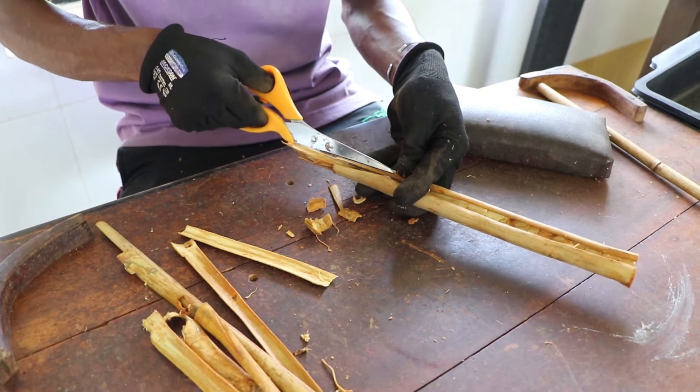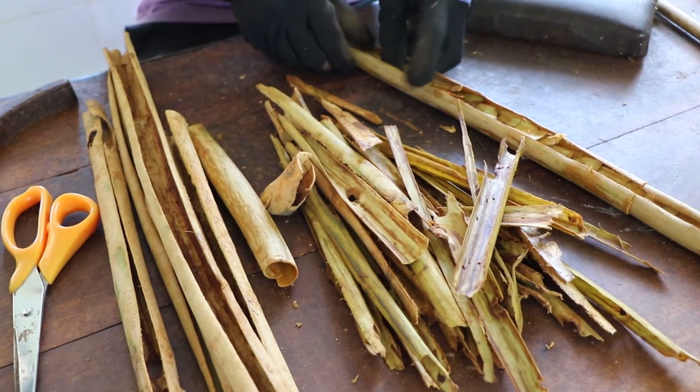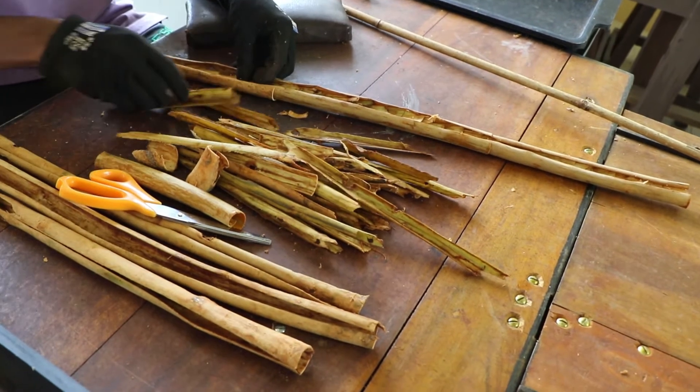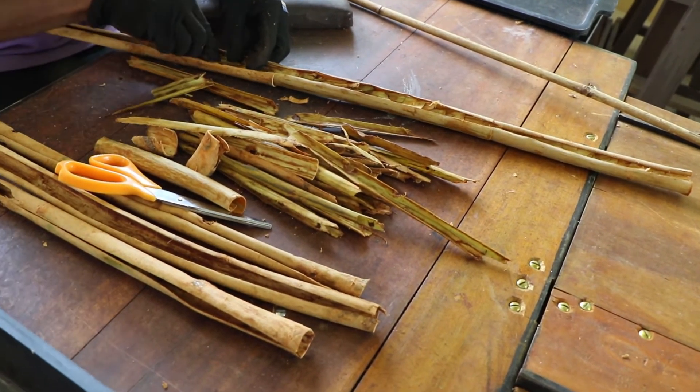Some characteristics of Cinnamomum zeylanicum — true cinnamon — is that it has a soft texture, a golden brown colour, and high fragrance. A really important difference between this cinnamon, which is true cinnamon, is that it has a much lower level of coumarin in it versus other cinnamons.